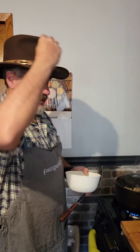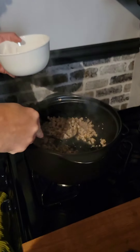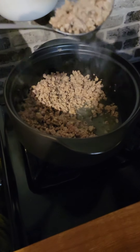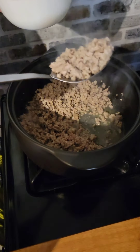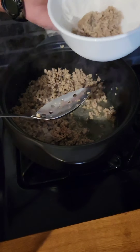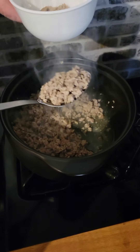Our sausage is all nice and browned up. You want to use a slotted spoon or a holey spoon and get all the grease back down in your pot, because we're going to use that for making the roux. And you want to put the sausage right on a paper towel to soak up some of the grease so your sausage part is not so greasy.